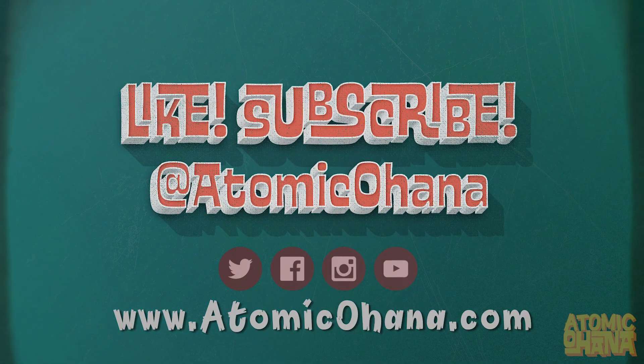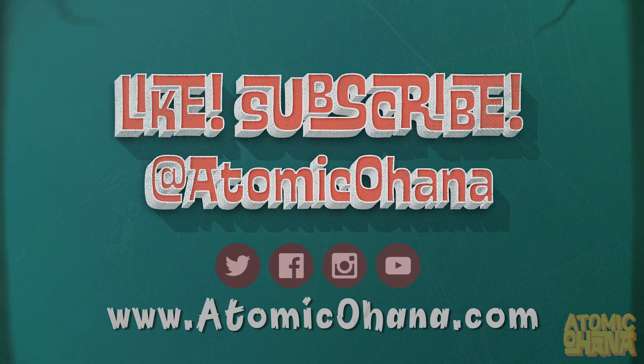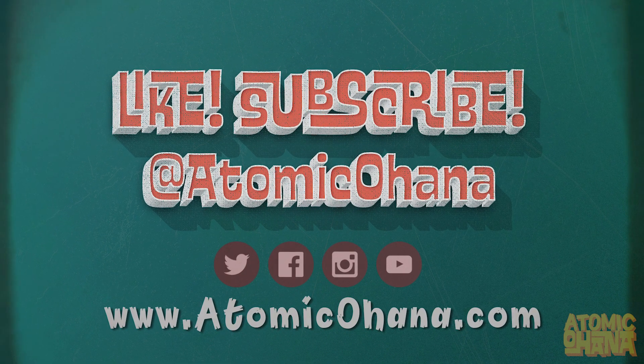Don't miss future tiki reviews and retro news — like this video and join our Atomic Ohana by subscribing today. Aloha!